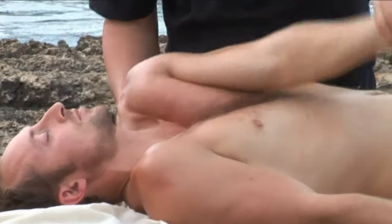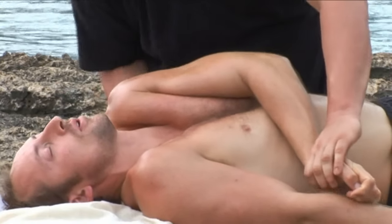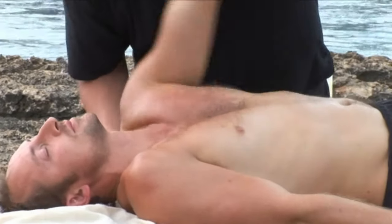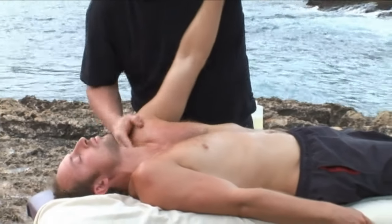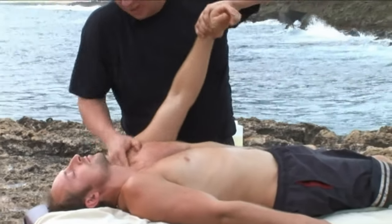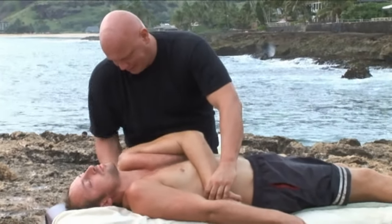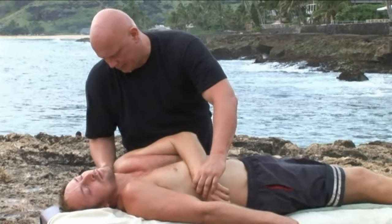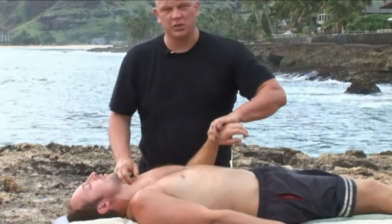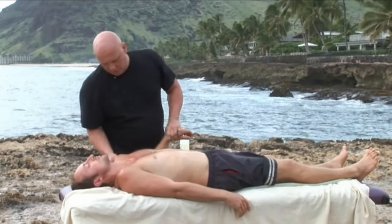I can even get in behind the shoulder here. Nothing too specific here, just getting in, finding every little bit — it's tight, medium pressure. Feels pretty good, doesn't it? Yeah. So alternate between things that are painful and sore, and things that feel reasonably good — allows them to relax.